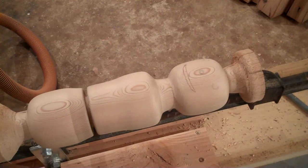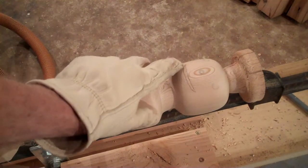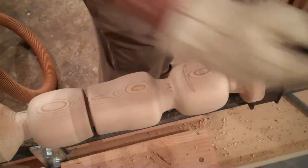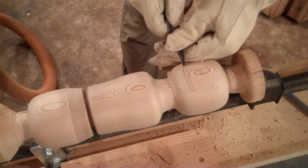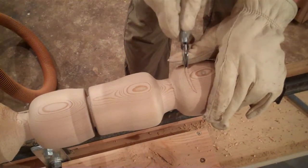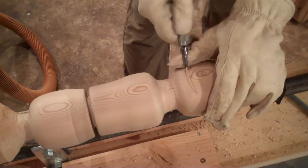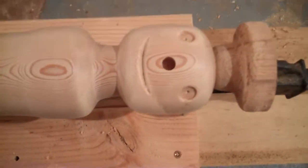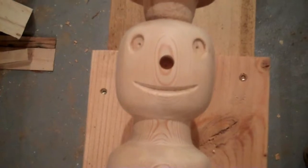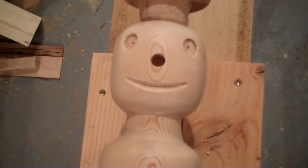We've got the body pretty much turned out, and now I'm working on the face. What I'm going to do is carve in the mouth. We've got the face pretty well carved out now — he's looking pretty good, nice and smooth. I knew there was a happy little fella just hiding in that old piece of wood.